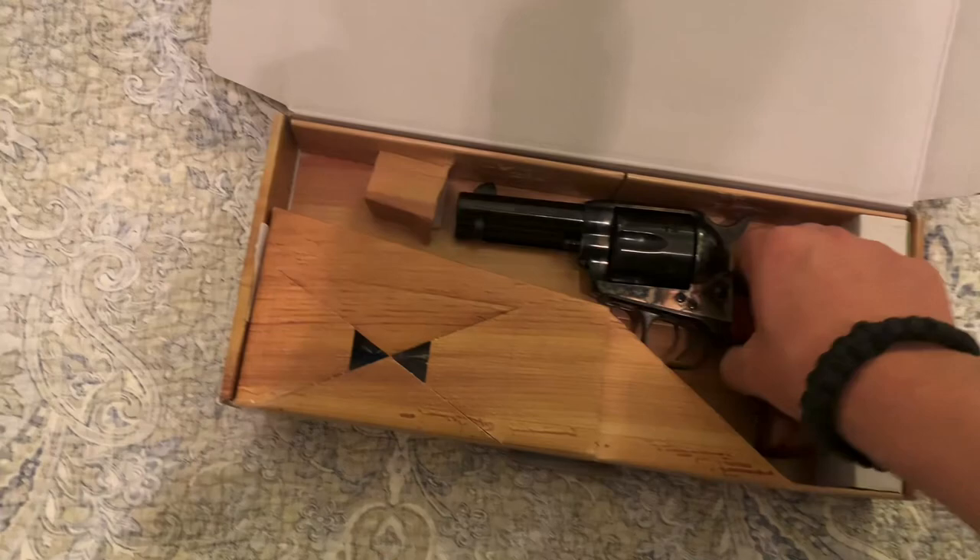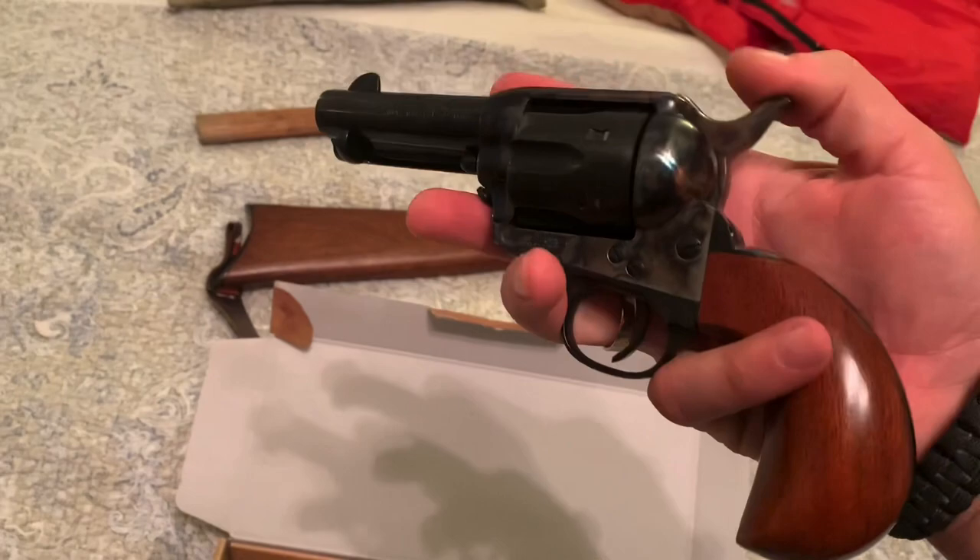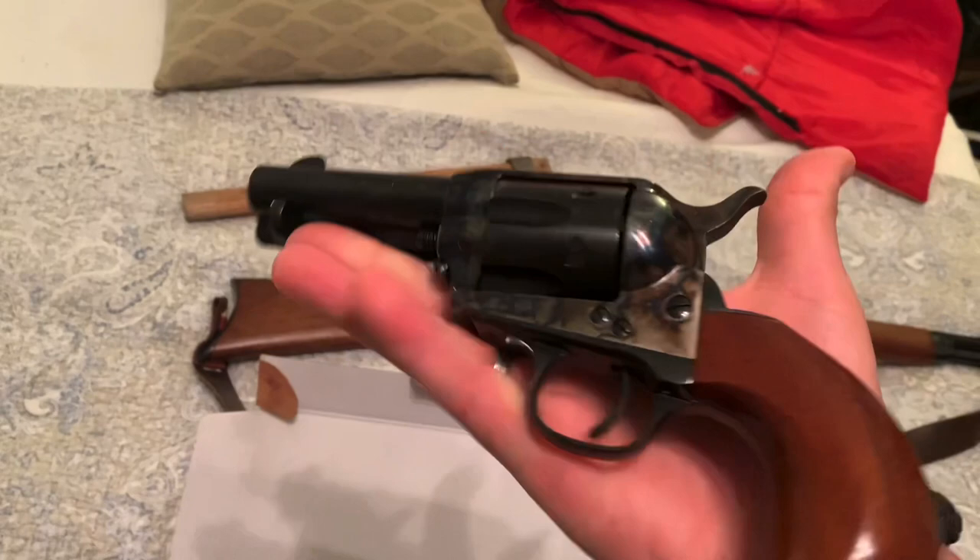Chambered in .357 and .38 — Uberti Cattleman. Saved up for months, had it on layaway. Now I have big hands, XL size gloved hands, so that gives you some perspective on the size.